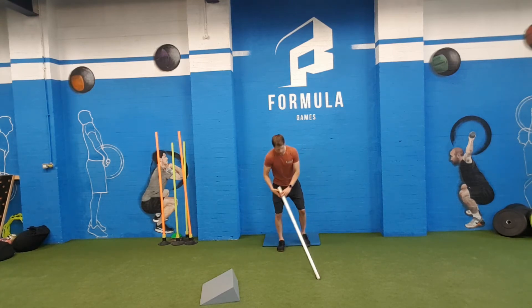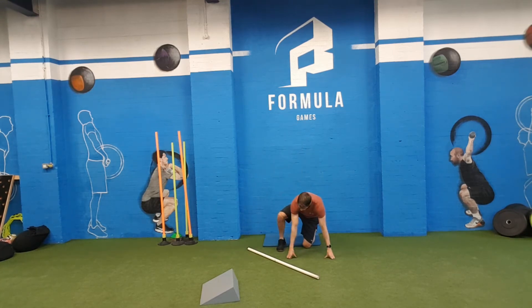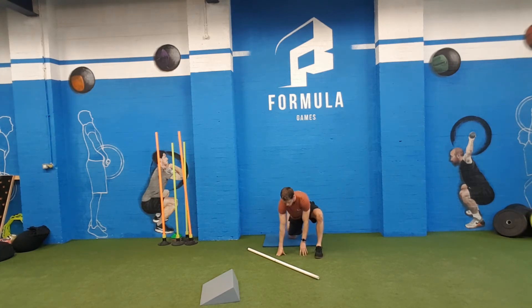For the couch stretch, what we're going to do is work your foot up the wall, with your knee as close to the wall as you can.